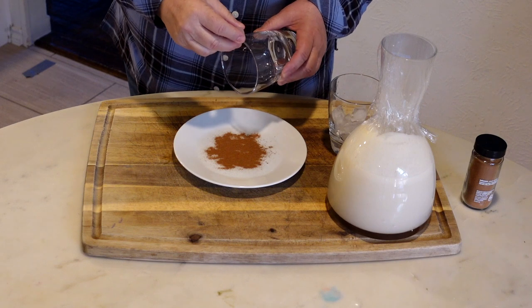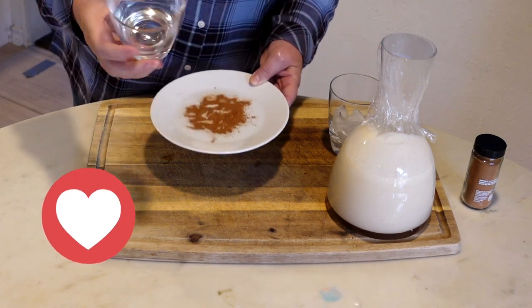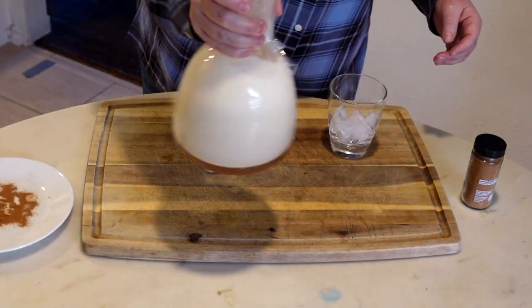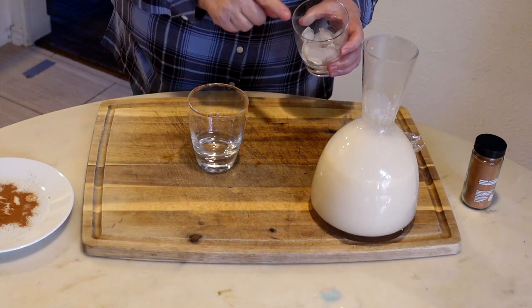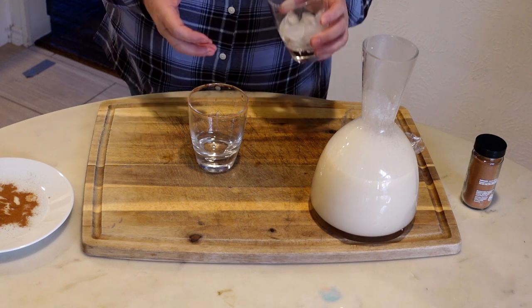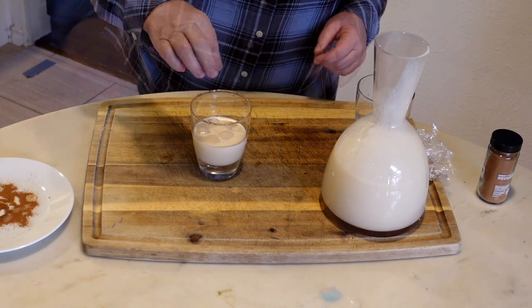I am going to wet the edge of my glass here just to rim it with a little bit of cinnamon. I am going to shake this. I am going to serve this with a little ice only because it is very sweet, but if you don't want to, that's fine too.